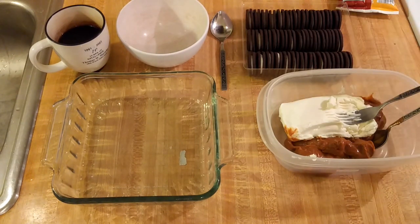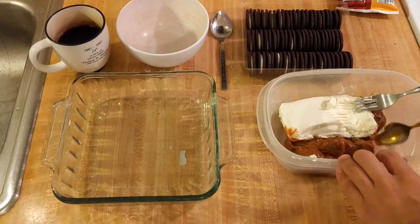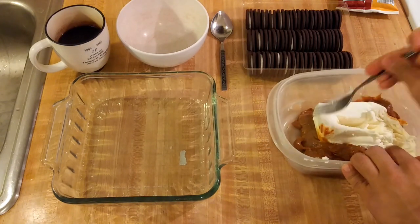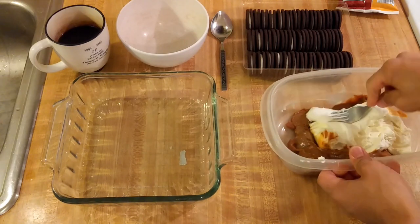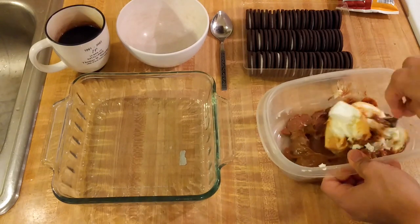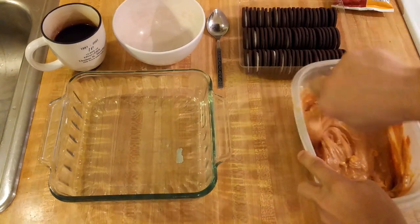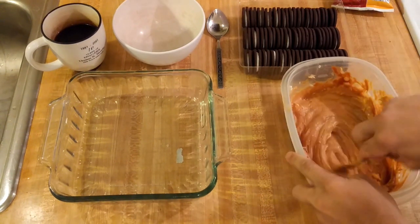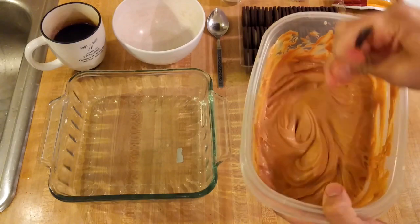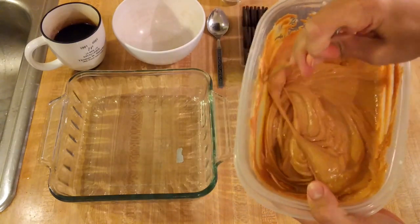Put those off to the side. The first step is to blend the cream cheese and the dulce de leche. The cream cheese is softened — it could be a little soft. You can use a hand mixer if you want, but even if you don't have one you can still make this. This takes a little bit of elbow grease. It took probably about three, four, maybe five minutes of elbow grease, but the cream cheese and dulce de leche came together.